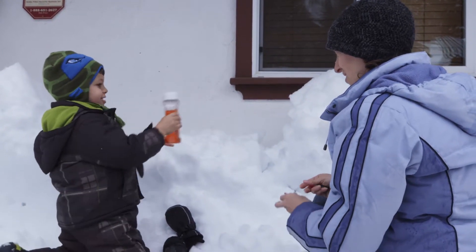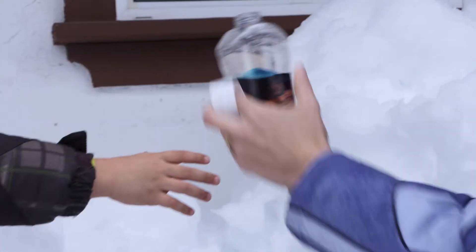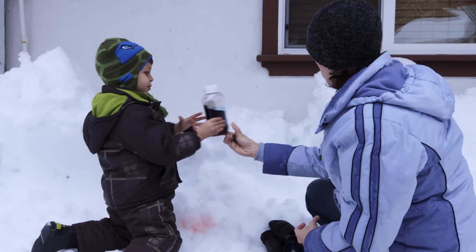Red. Cool. You put a lot of drops in there. Look at that. Shake it up and see what happens.